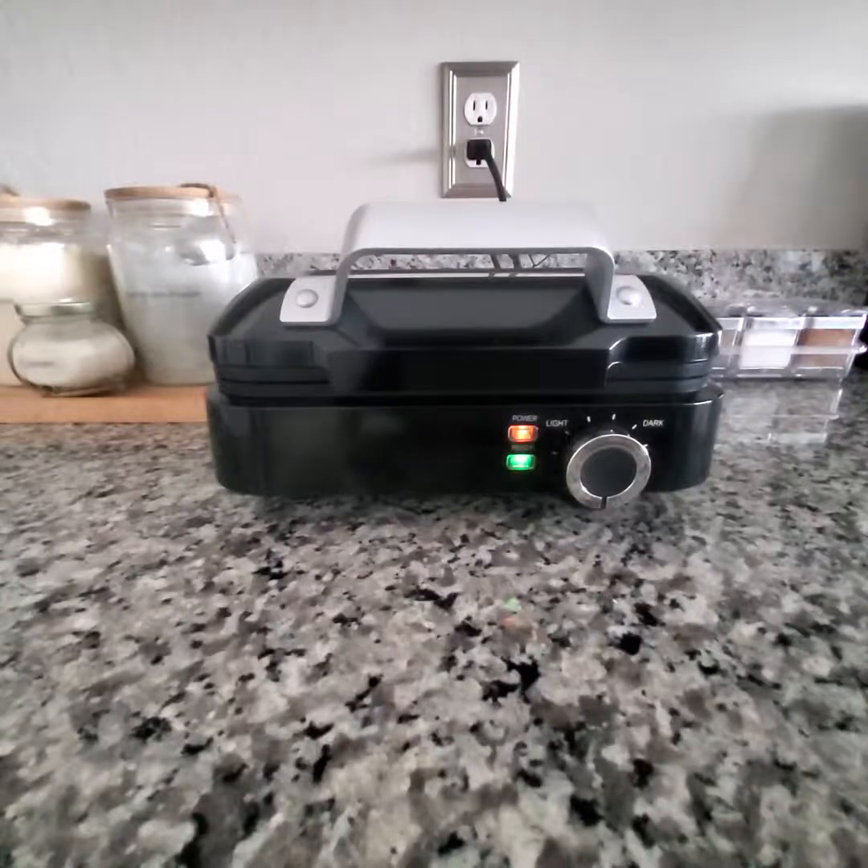Hey everyone, I'd like to show you this waffle maker and just a little bit on the functions and settings. The instruction booklet is a little bit vague, but this is so user-friendly — it's not a problem at all.